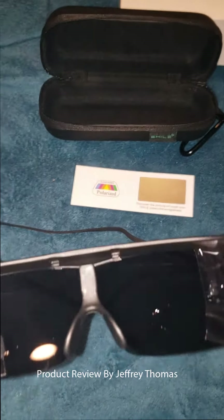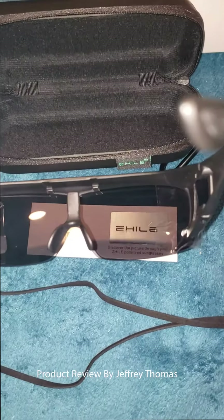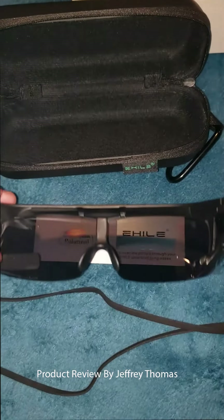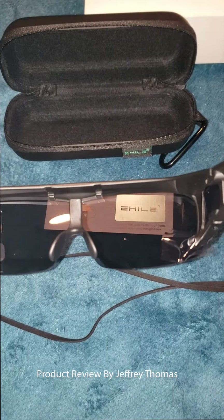Here is what polarized lenses do. As you can see, you cannot see the display there, but if you put the glasses over — you see. And that's the difference between what polarized glasses do for you.